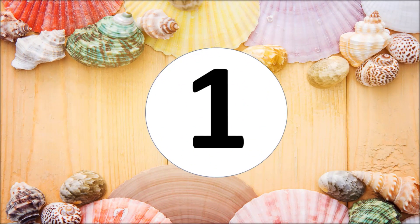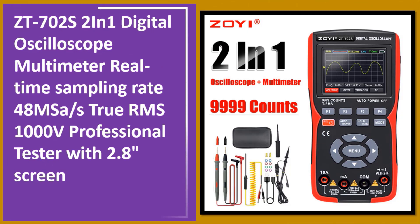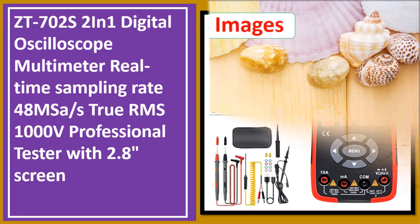At number one: the ZT702S 2-in-1 digital oscilloscope multimeter with a real-time sampling rate of 48MSa/s, true RMS, 1000V professional tester with a 2.8-inch screen.